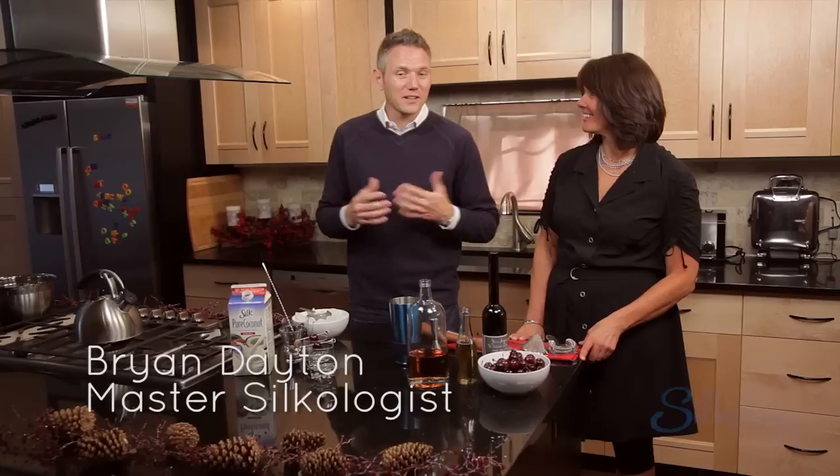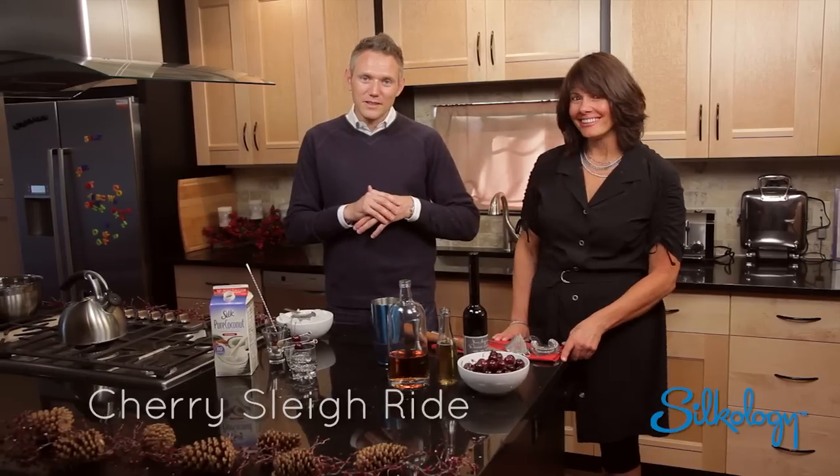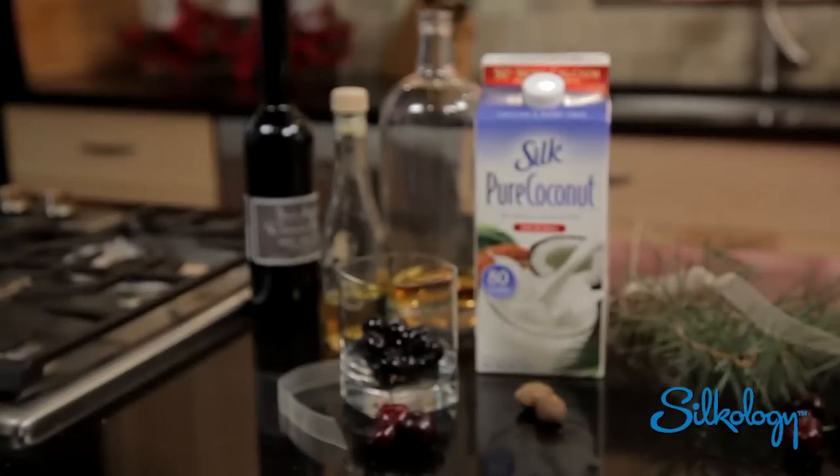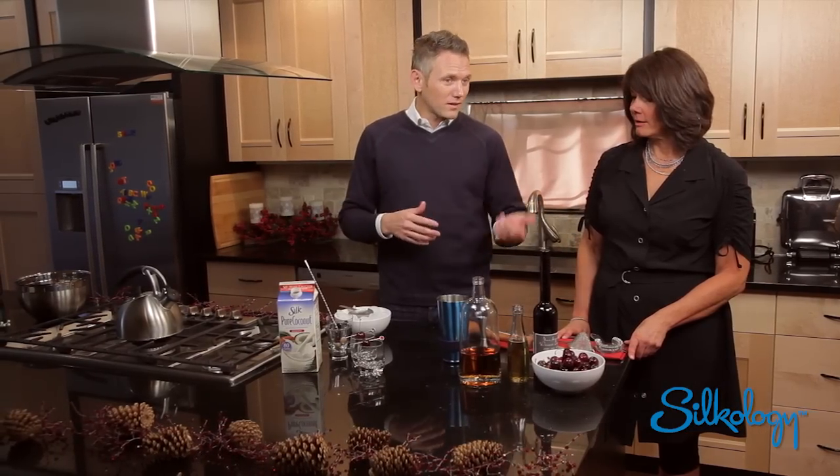Hi, I'm Brian Hayden. I'm here doing a little Silkology with you today. We're doing a Cherry Sleigh Ride cocktail. This is Kathy — she's going to be helping me create this cocktail. We're using Silk Pure Coconut, and we're going to have a little bit of cherries. This cocktail can be done non-alcoholic or alcoholic.